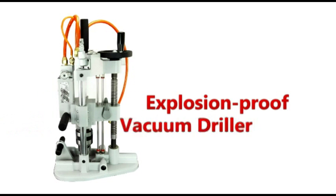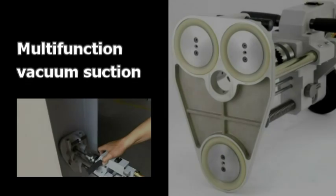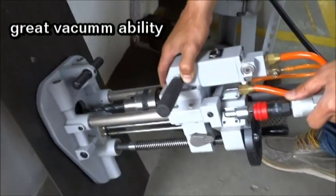Explosion Proof Vacuum Driller, Made in Taiwan. The new multi-function vacuum section provides great vacuum ability to fix the driller on the surface firmly and stably, then you can put your hands aside.